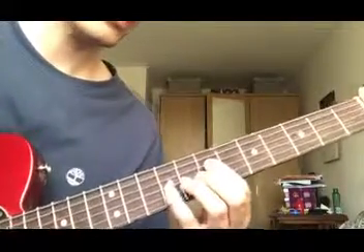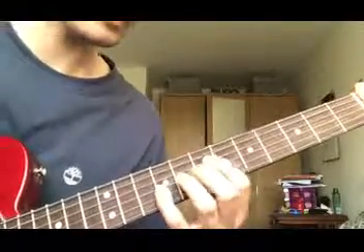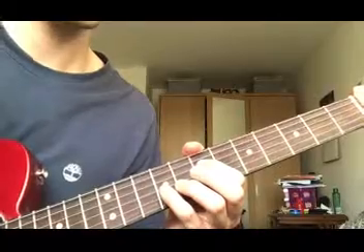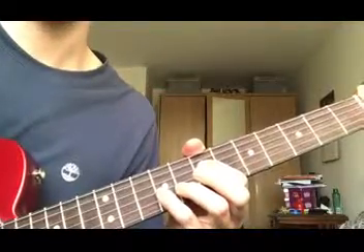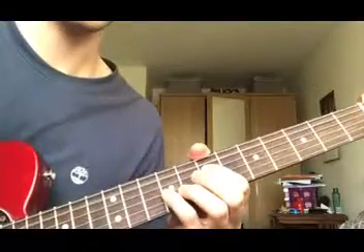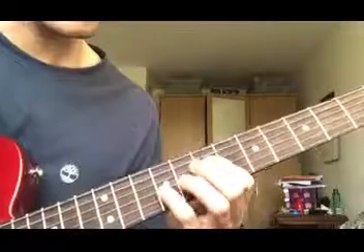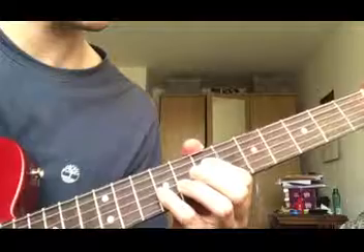That goes on for the same length of time as verse 1 - verse 2 is the same length. You play the progression twice, then go back to the chorus again and do the same thing. Because it's the second chorus it's twice the length of the first chorus. What's pretty cool about this song is that the chorus is longer every time you play it - first time it's 8 bars, second time it's 16 bars, and the last time is 32 bars. So it gets longer every time, which makes for a really interesting song progression and structure.